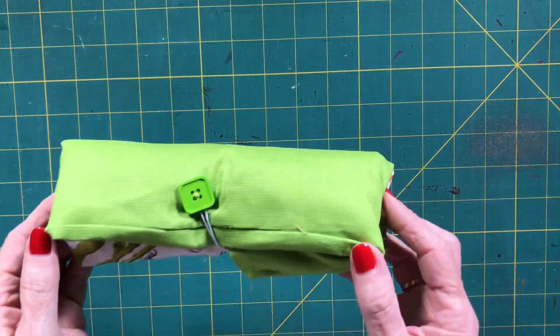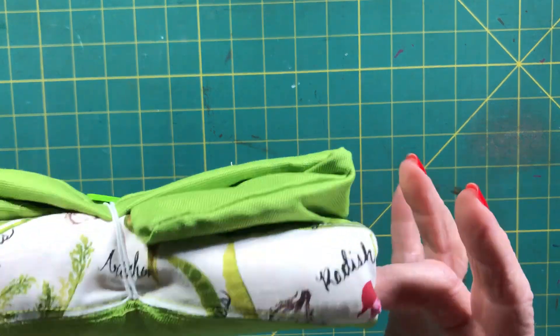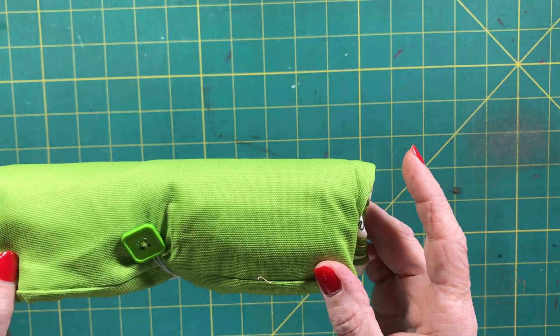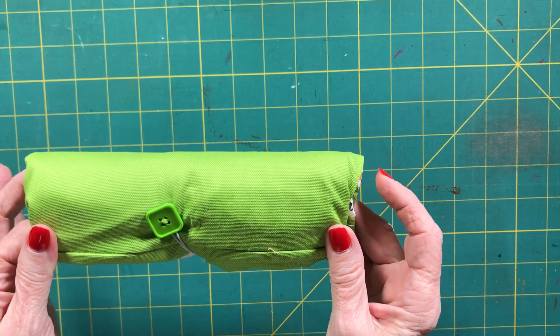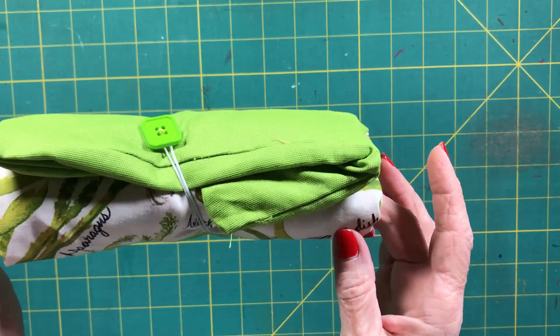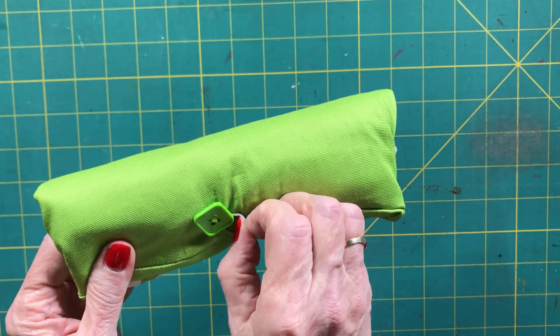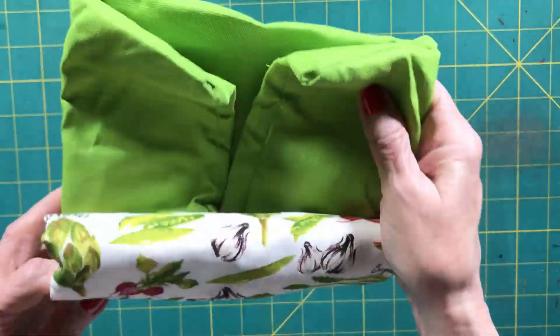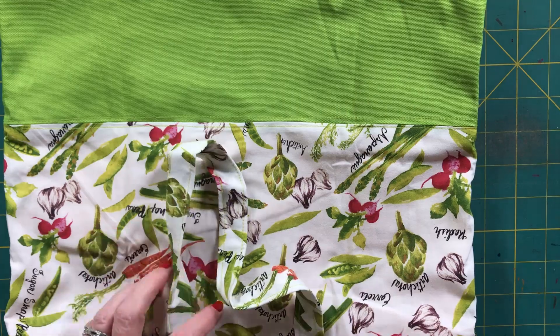Hi everybody! This is Diana from SewVeryCrafty and we are here today to make this fantastic roll-up shopping bag. This is a super simple beginner sewing project that anyone can make who has basic sewing skills and can sew a straight stitch. Super simple to make. All you need to do is add a little bit of elastic and a button and you can create this roll-up bag.